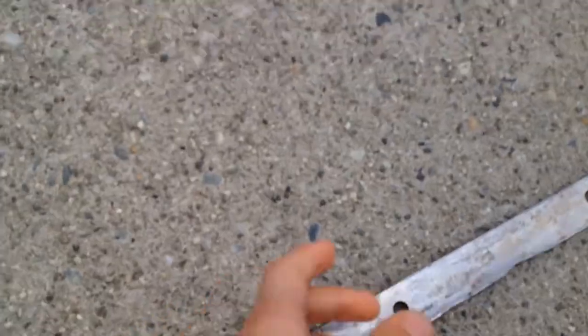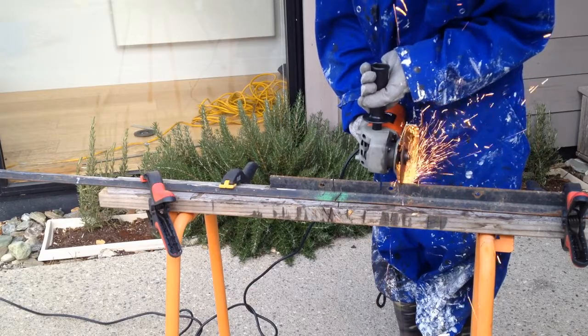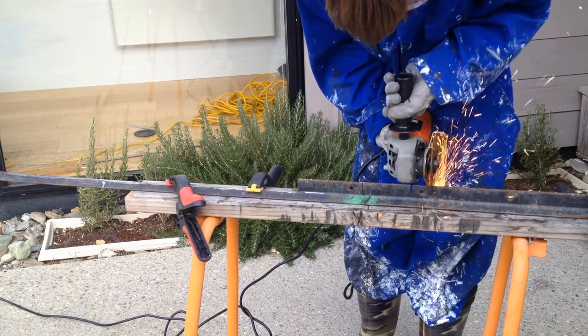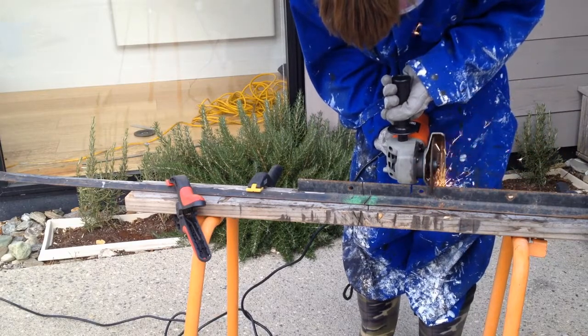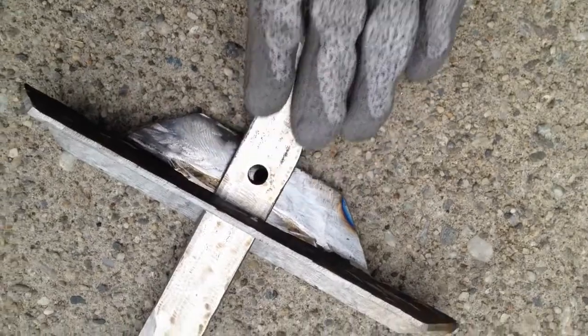What I'm gonna do now is make the crossbar, so I'll do that now. I've made the crossbar and it's ready to be screwed on. Now I'm gonna make the wooden handle, so I'll do that now.